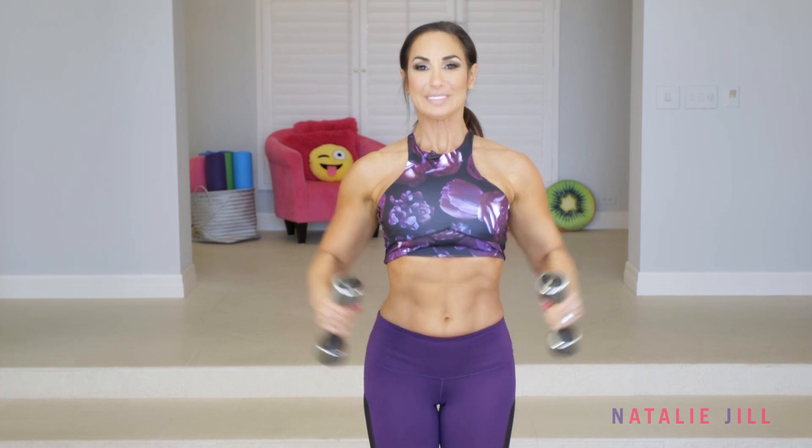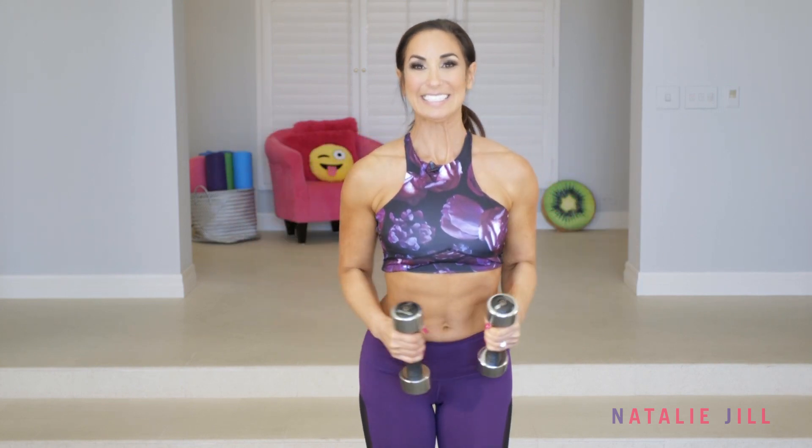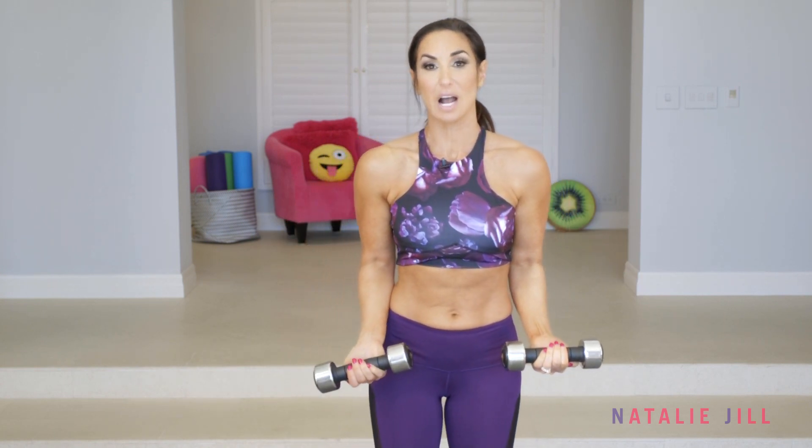Keep going, up and down. Give me five more right here. Two more. Put it down. We're gonna give our shoulders a little bit of a break and we're gonna take it to a bicep move, which is a combo move.